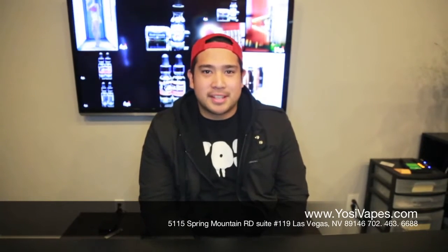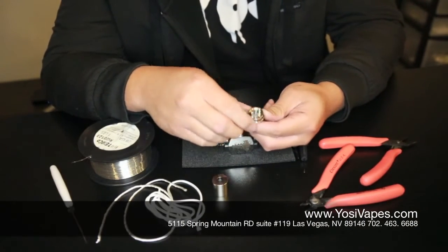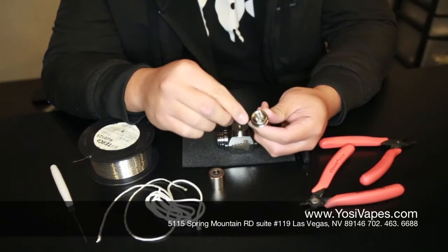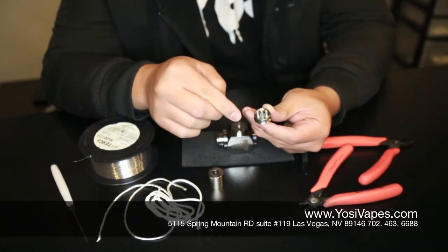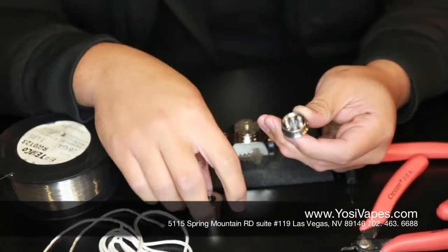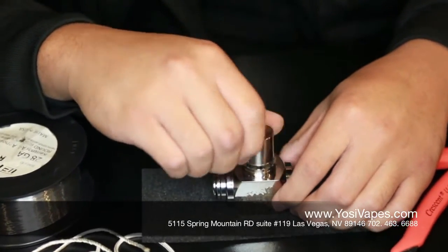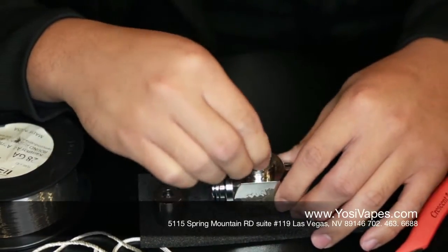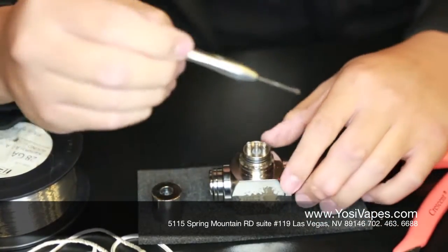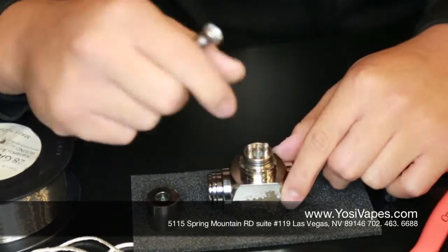What's up guys, Ross here from Yossi Vapor. Today we are going to teach you guys how to build. We are going to build the Aigo W. Let me show you a little bit about it. The Aigo W is a three post atomizer — you'll see there are holes in the post where we are going to slip the wires through as we start building. This is our mechanical mod and it is available for pre-order right now at yossivapes.com. But enough of that — we are now going to start building the Aigo W.